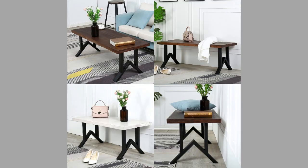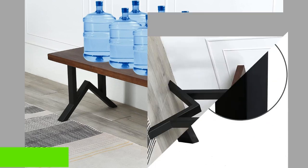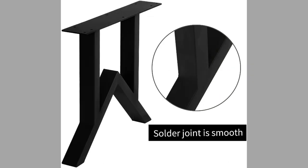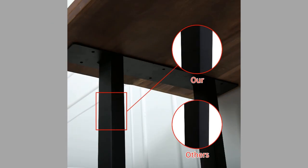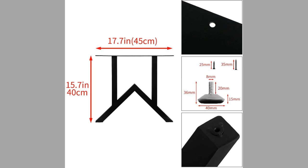At number three, we have Yedi metal furniture legs. These are made of high-quality, hard and durable iron. They are sleek and simple in design and meet a variety of family DIY projects. You can restore and repurpose old wooden planks to make fantastic industrial rustic furniture using these legs. They have a load-carrying capacity of up to 1,000 pounds, and their pre-drilled holes on the mounting plate make installation quick and easy.